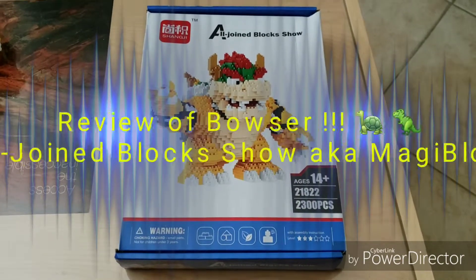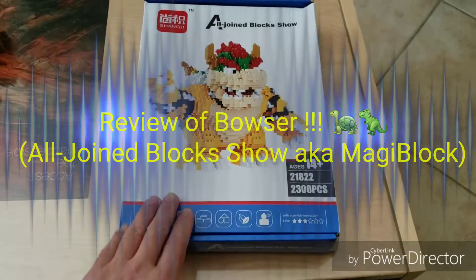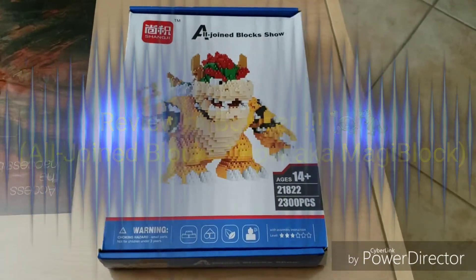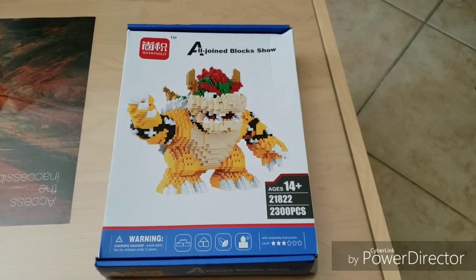Hi y'all, this is Ben. I'm gonna bring you another review of another Magiblock. I got this one in Taiwan, so this is gonna be pretty fun.